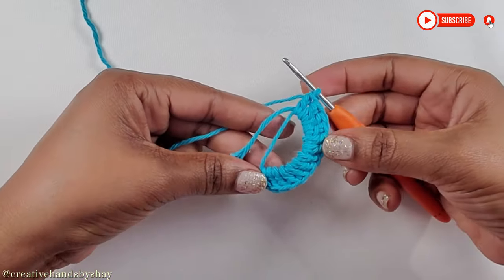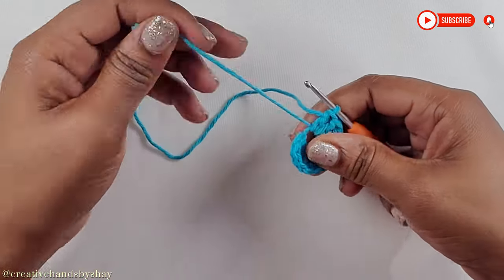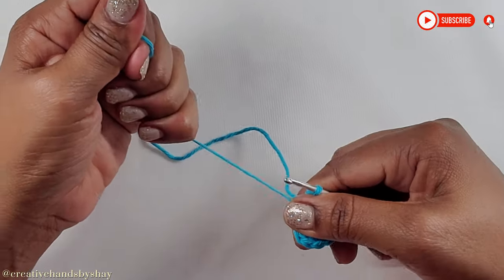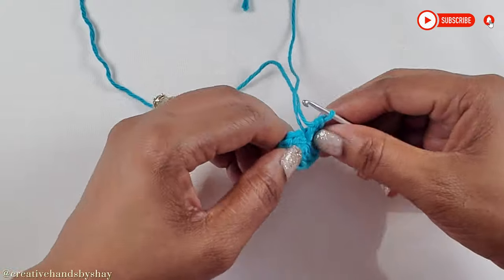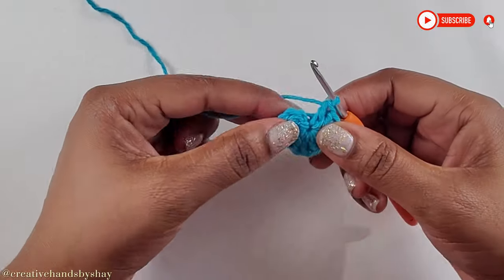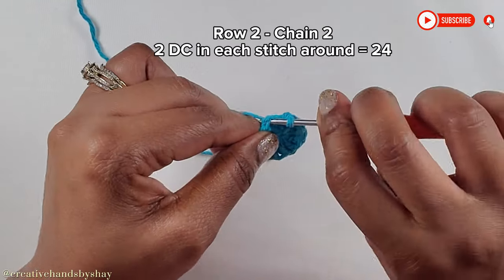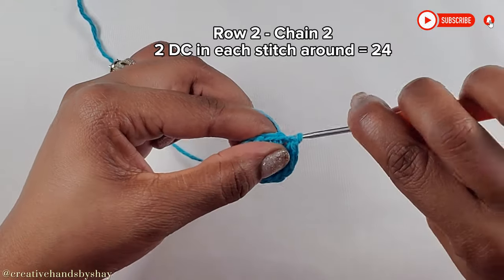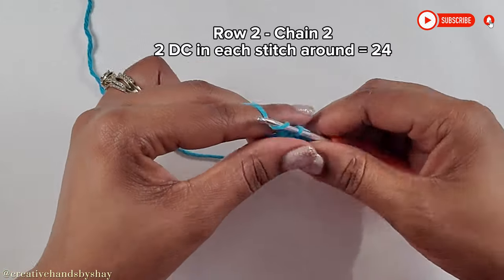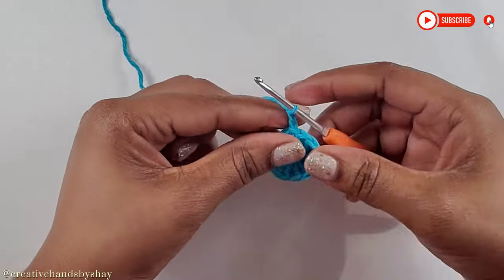Now I have come to the end of making my 12 double crochets and I'm just going to tug on my tail end to close the middle part up. Now we are going to slip stitch on top of our first double crochet. Now that we have done so, we are going to chain up 2. Chain 2 does not count as a stitch — it's just there as a returning chain.